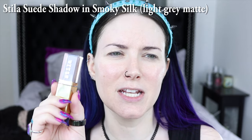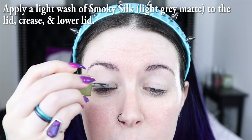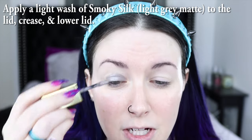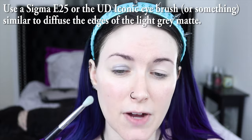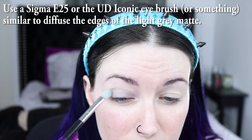For eyeshadow today I'm going to be using the Stila Suede eyeshadow — I think it's called Smoky Silk. Basically you're just going to do a single wash of color and blend it out. I'm painting this color onto my lid and then reaching for a Sigma E25, which is a blending brush, and just starting to blend this out.